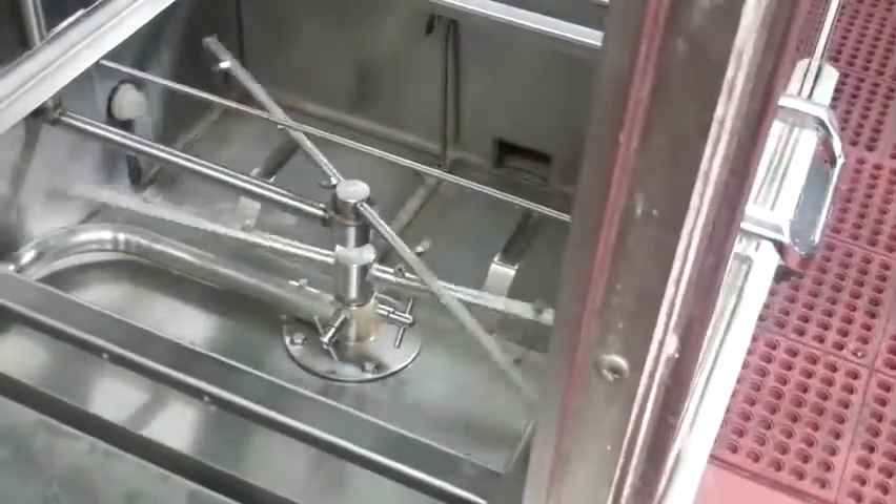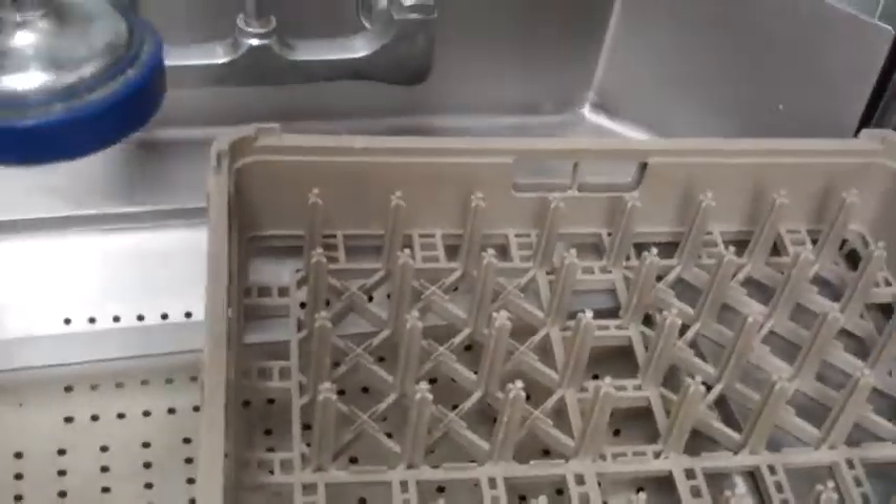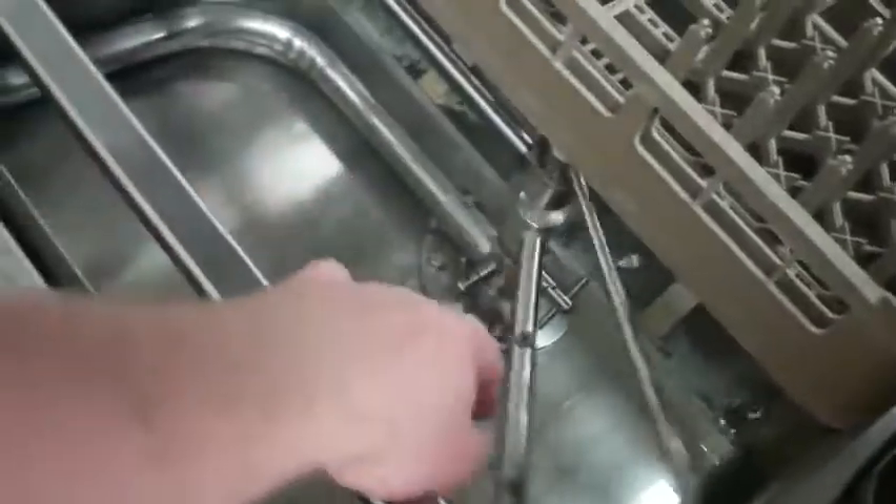Our dishwasher is full of water and ready to begin washing. Grab one of these trays, spray off your dishes, line them up, and put them in. You don't have to use a tray — if they're big pans, you can just set them on there as long as they don't fall down into where the arms are.